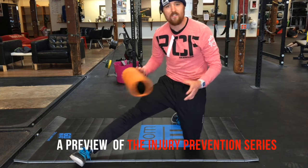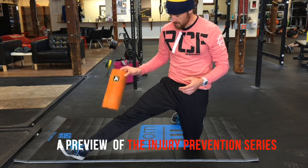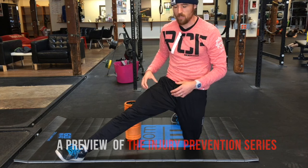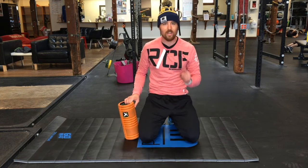We're going to use a foam roller for this one. This is one by Trigger Point — I'm a fan of it — but it doesn't have to be that one. It could be something else, like a regular traditional foam roller you see in the gym. All of those things are going to work just fine.